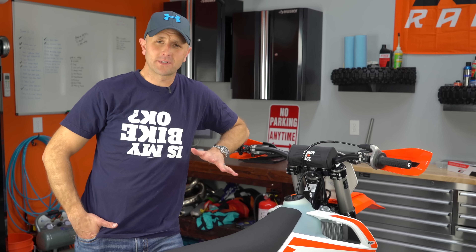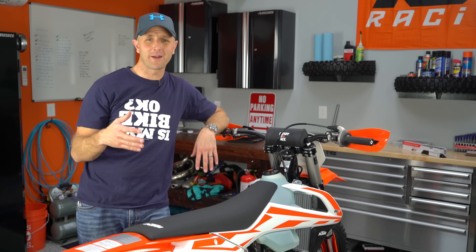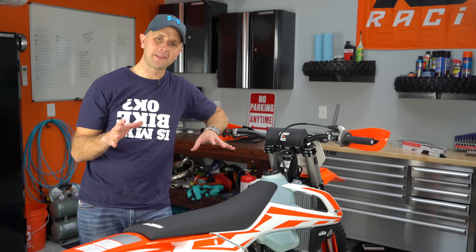Thanks for tuning in to Dirt Bike Channel. I'm your host Kyle Brotherson. Today we're going to talk about new bike setup, and this setup goes for used bikes as well. So whether the bike is brand new or just new to you, there are probably some things that you should be doing before you go out there and get some throttle time. I know it's tempting to just go out there and pin it on your new bike, but it's probably not the best idea.